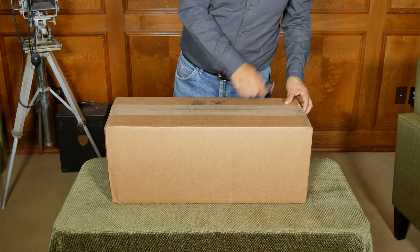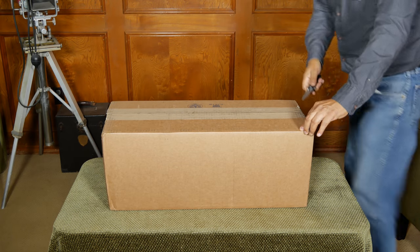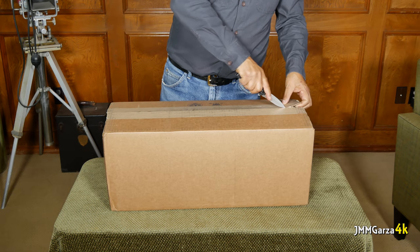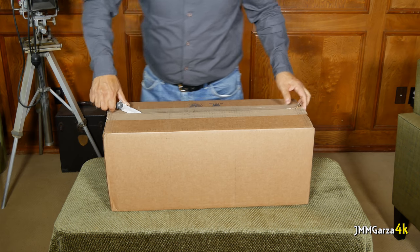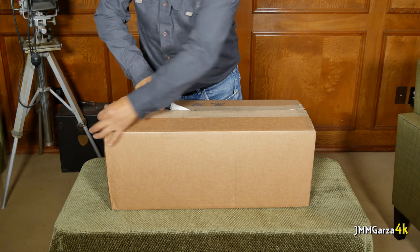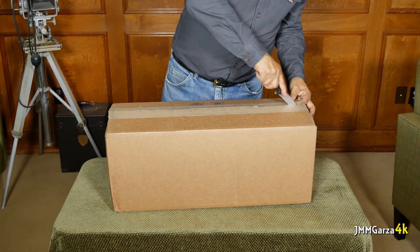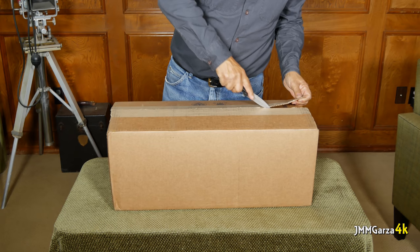I'm going to start the unboxing by just opening up a package here — I have my trusty old knife. I ordered this Benro tripod because my other tripods are either too big or too small. I have tiny tripods, gigantic tripods, monopods. I've had tripods since I was 11 years old, back in 1963. That's when I purchased my first tripod — bought it from the San Jose flea market.